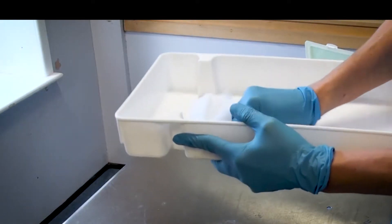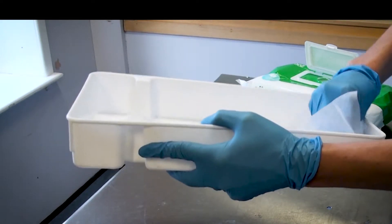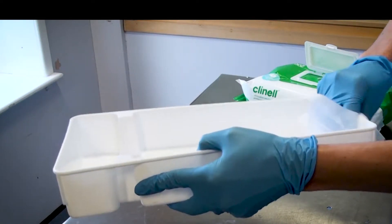Prior to assembling your tray, you must ensure that the tray has been thoroughly cleaned with the appropriate alcohol wipes and dried thoroughly prior to opening the packages.